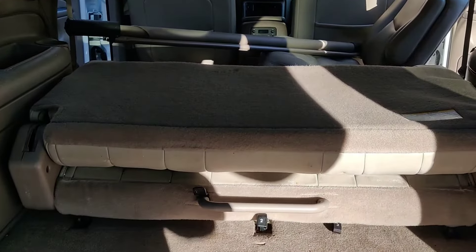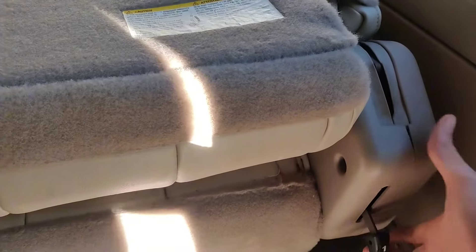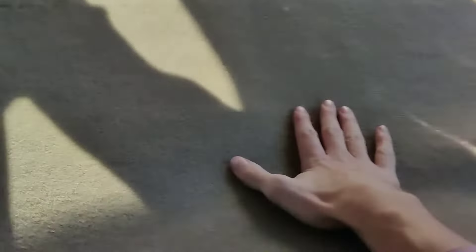Today I'm going to show you how to remove your third row in your Suburban. You can tell I've already had the back seats folded down. First thing you're going to do is pull up on the handle for lever number one and push your seat down flat, just like that.